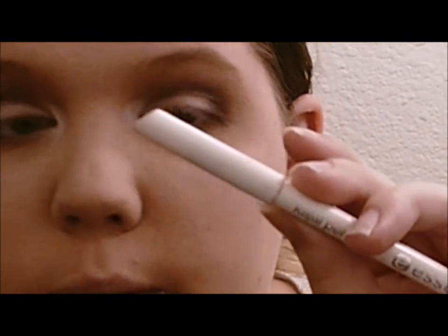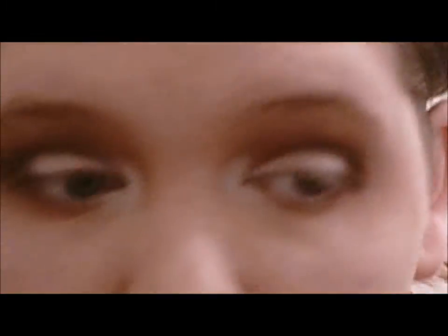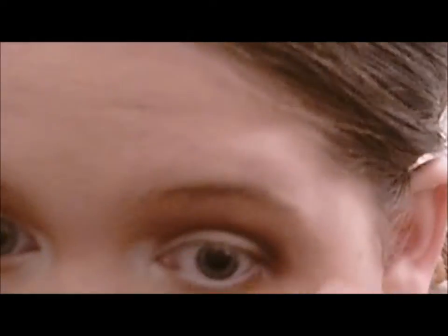I'm going to use my Essence eyeliner in white and put that on my waterline, then set it with the same white eyeshadow using my ELF mud brush — just the tip of it, pressing it down. This is really going to open up the eye.